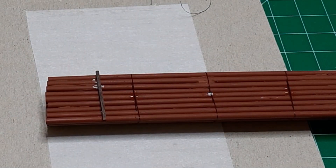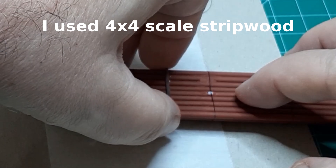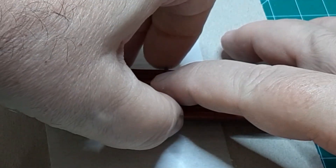Finally, glue 4 or 5 short lengths of stained strip wood, approximately 1/16th inch square, across the bottom of the stack. These form the cribbing that supports the pipe load.